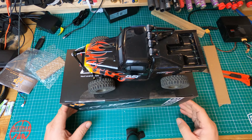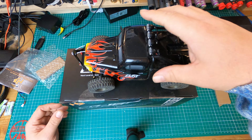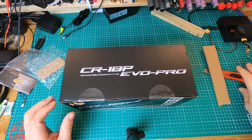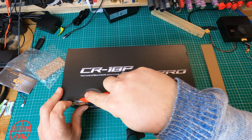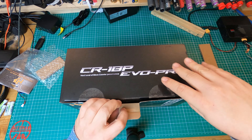We know the last one that came out is the Furrytec Furrywagen, which is kind of like the brother of this car probably. And today we're gonna find out what comes in the box.